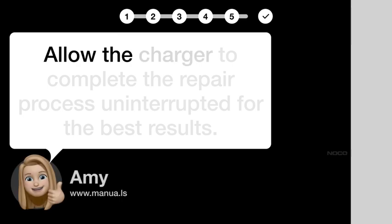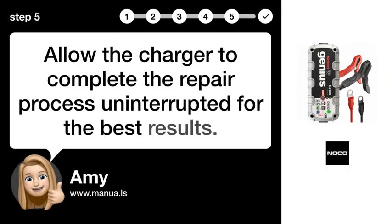Step 5: Complete Uninterrupted. Allow the charger to complete the repair process uninterrupted for the best results.